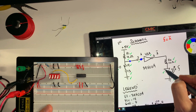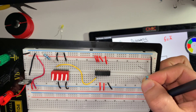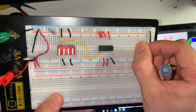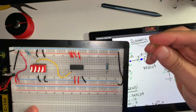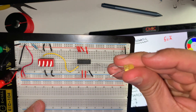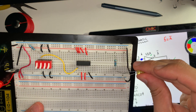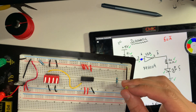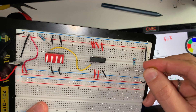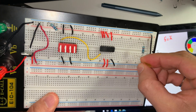Now I'm going to connect the output to resistor R2. I'm going to grab this resistor and set it up — one end is going to go to row 55 and the other end will go into row 55 on the other side. Then I'm going to grab my LED. I want to make sure I'm connecting the right side of the LED — the common cathode should be connected to negative and the common anode should be connected to this side of the resistor. One end goes into row 55 and the other end goes to the negative rail.